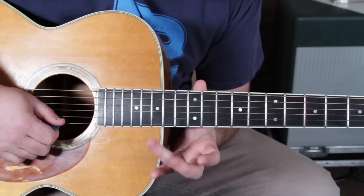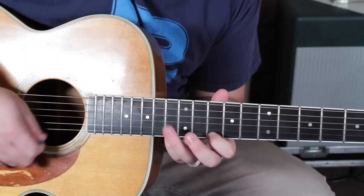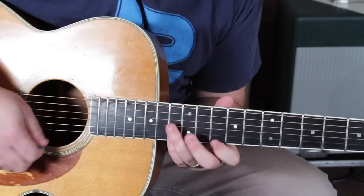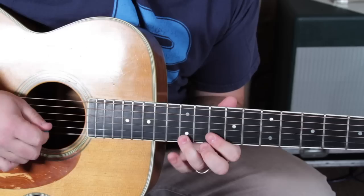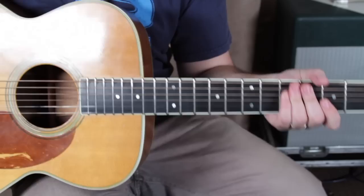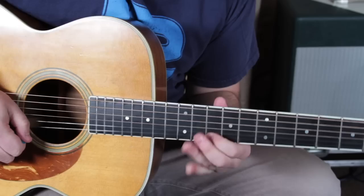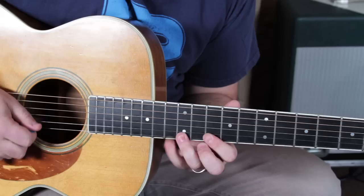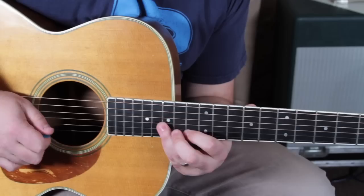Running out of room — we're going 15 to 13. Okay, from a little bit before... So now we need 10, then 12, 13, slid up to 15.